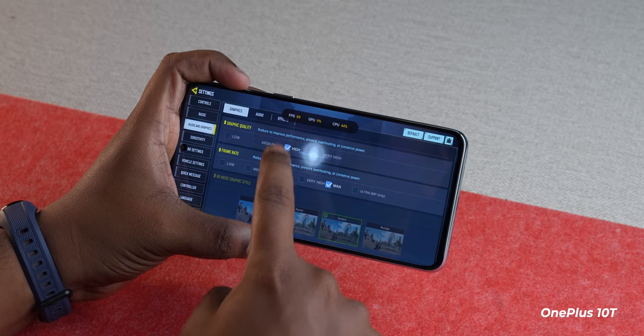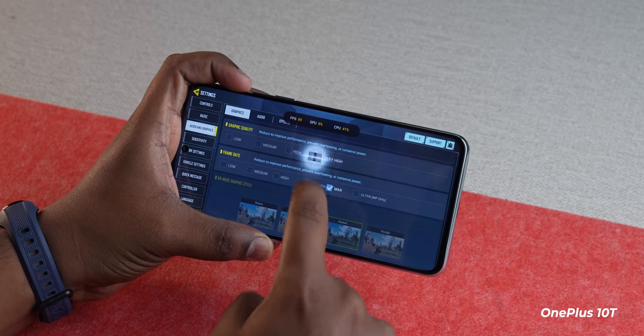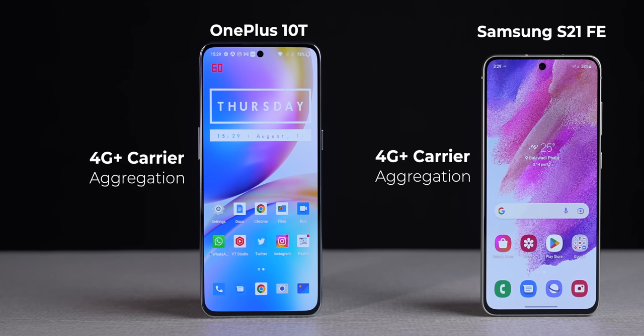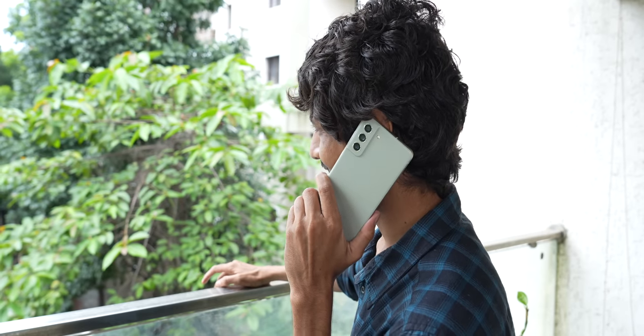The OnePlus 10T is the phone to pick if you're a gamer — in Call of Duty Mobile you can get 120 frames per second with the best graphical fidelity, and similarly in BGMI, Apex Legends, and other graphically intensive games. When it comes to network reception, both phones are very good and support 4G Plus carrier aggregation, though Samsung offers noticeably better call quality through the earpiece.